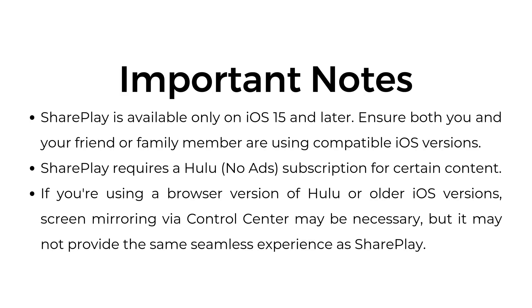Important notes: SharePlay is available only on iOS 15 and later — ensure both you and your friend or family member are using compatible iOS versions. SharePlay requires a Hulu no-ad subscription for certain content. If you are using a browser version of Hulu or older iOS versions, screen mirroring via Control Center may be necessary, but it may not provide the same seamless experience as SharePlay.